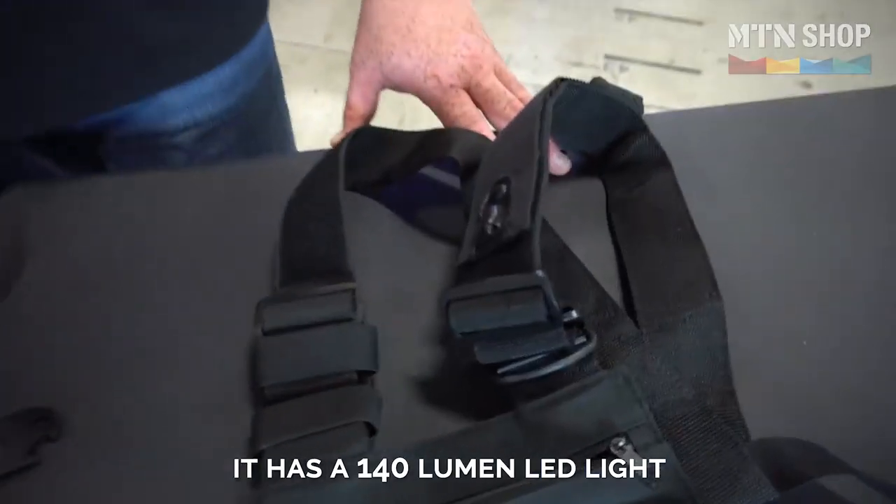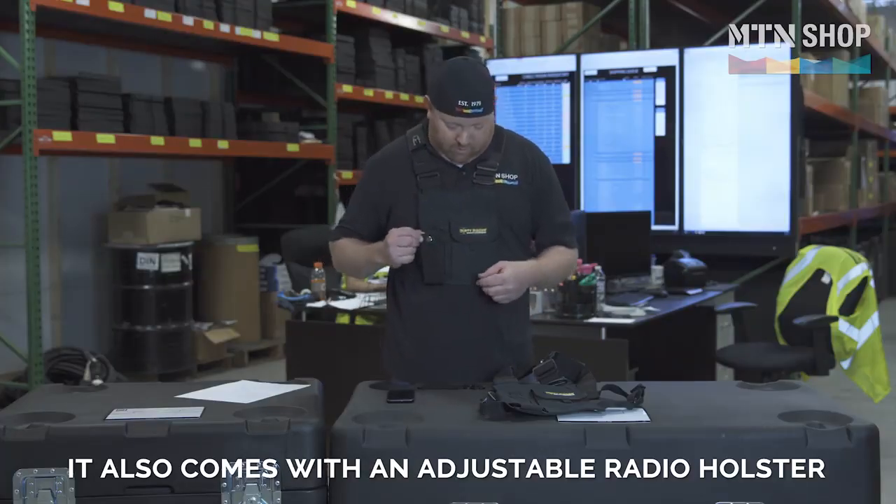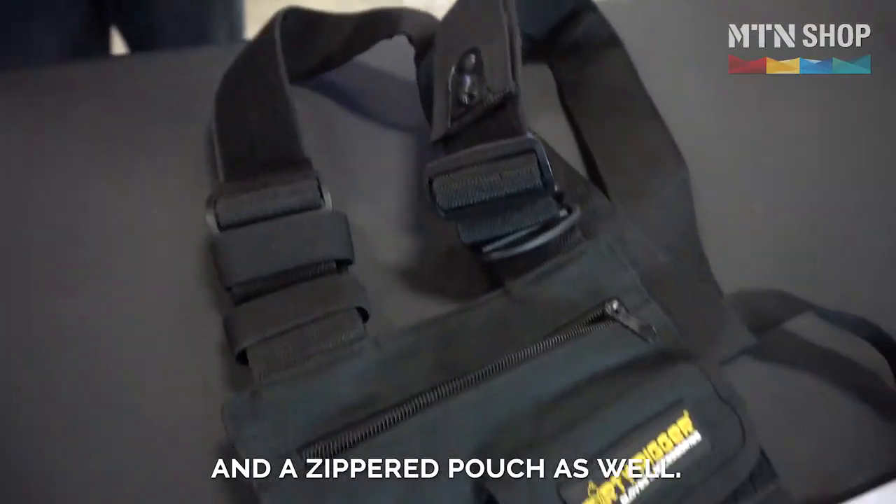It has a 140 lumen LED light with a replaceable battery pack. It also comes with an adjustable radio holster, a Velcro pouch up front, and a zippered pouch as well.